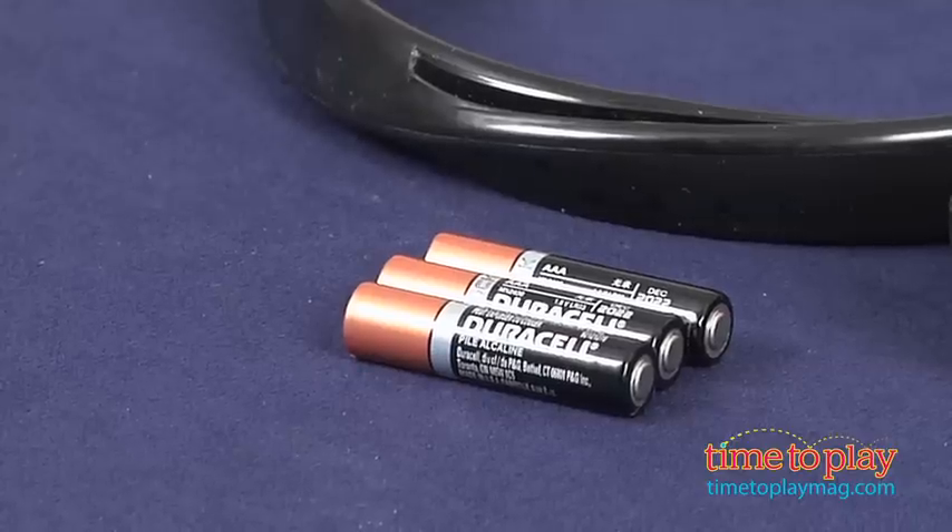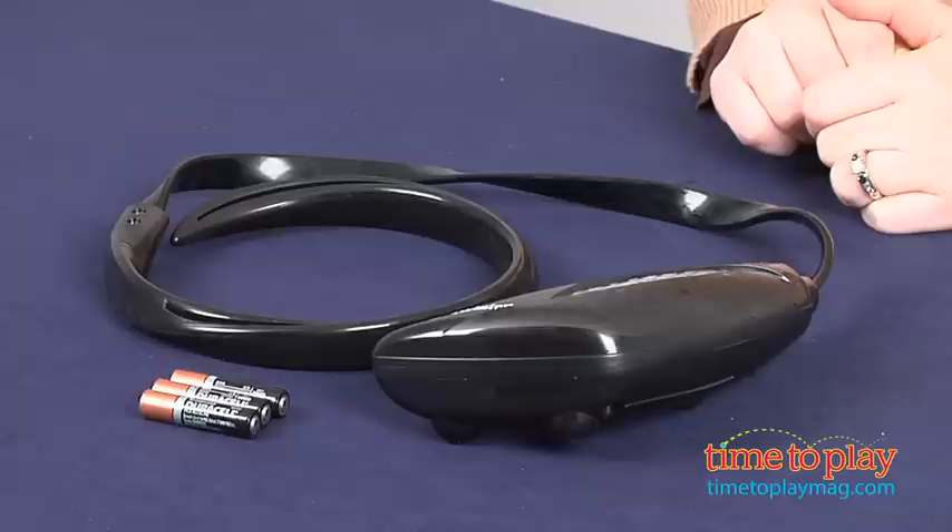You'll need three AAA batteries — those are not included — and this one-person game is for ages 6 and up.